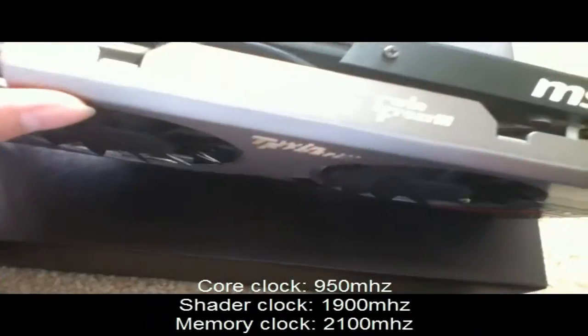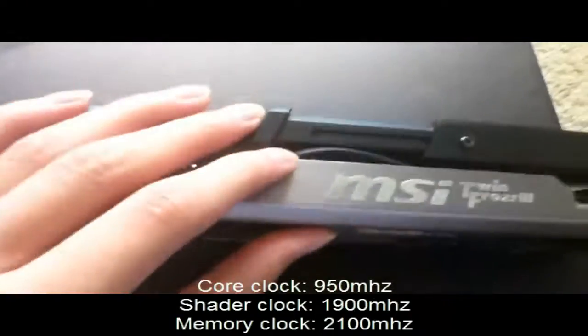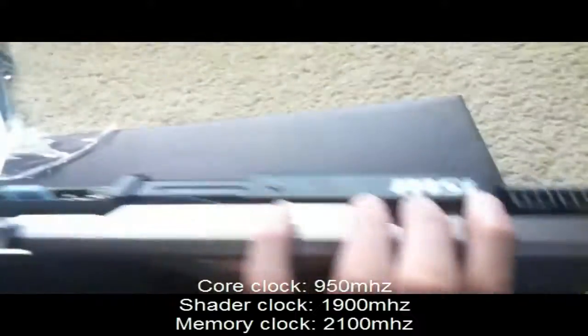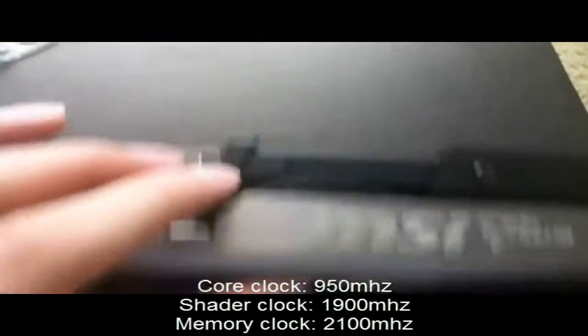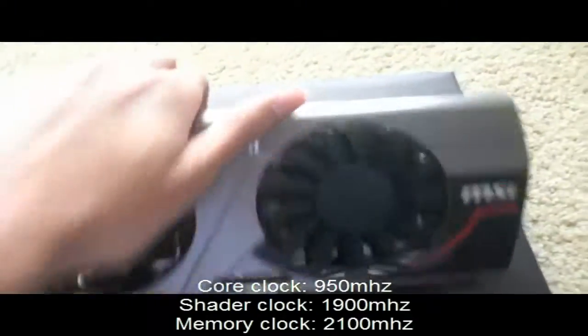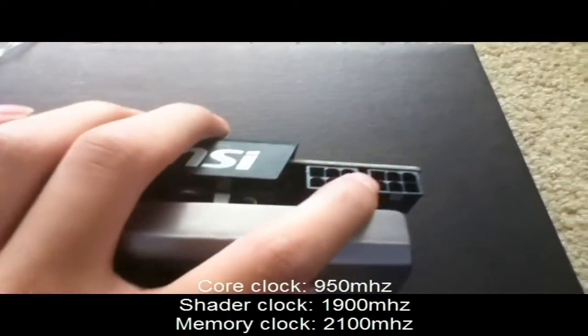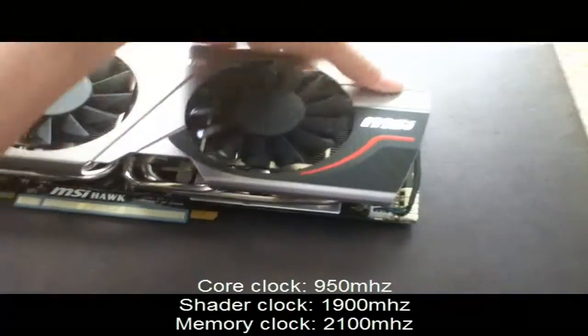There's a switch to toggle between performance and silent fan modes. The heat pipes are positioned to exhaust heat to the inside of the case rather than directly out the back. For power connectors, it's got one 6-pin and one 8-pin — or two 6-pin connectors.